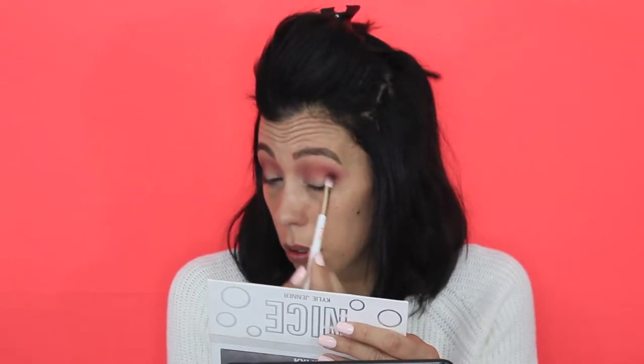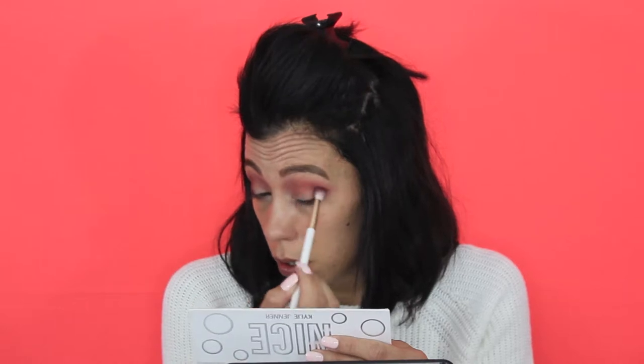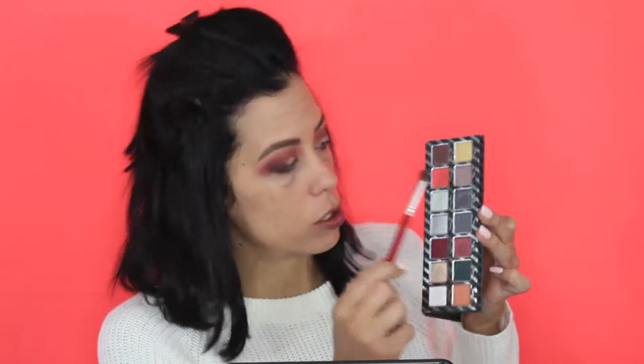Moving over to the Naughty palette. Back to my transition brush and blending it all out, then dipping back into that crease color Holly and blending even more. This eye is super patchy — moving on anyway. We're going to dip into this bright coral color and pack that all over the lid, then blend it out into the other colors. Hopefully this will pack on pretty well.